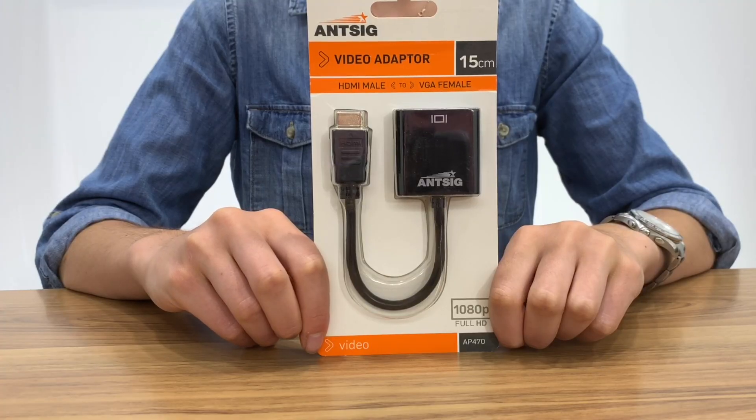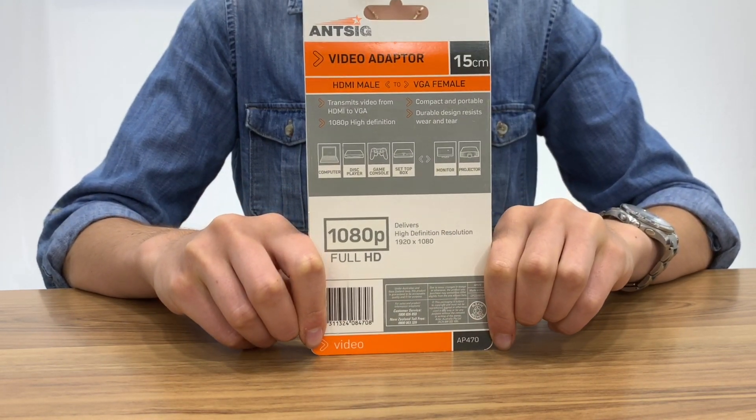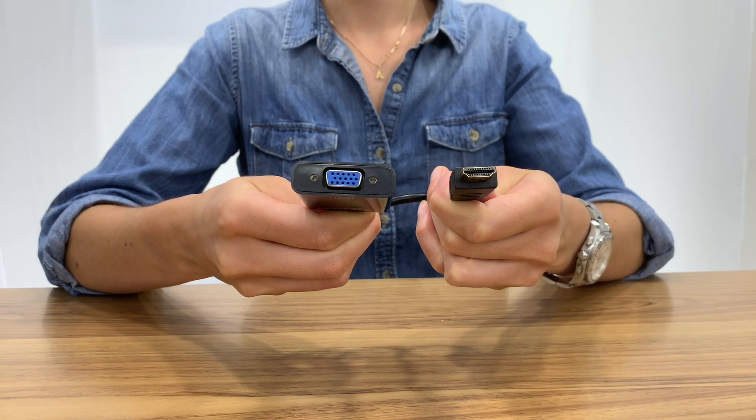Hi everyone and welcome back to another ANSIG how-to. Today we will be showing you the HDMI male to VGA female adapter and how it works. The adapter will allow you to transmit video to any monitor or projector from your device, such as a computer, disc player, gaming console, or set-top box.